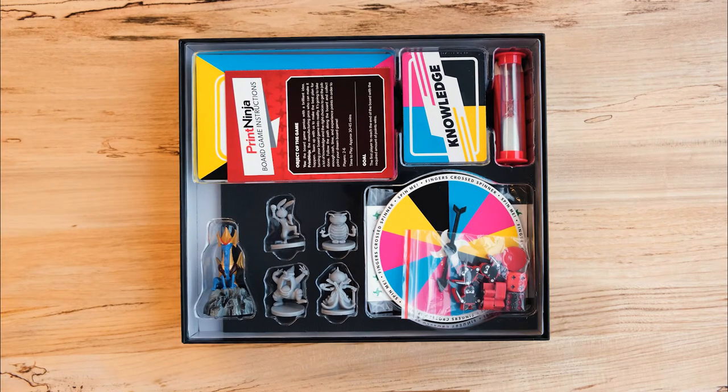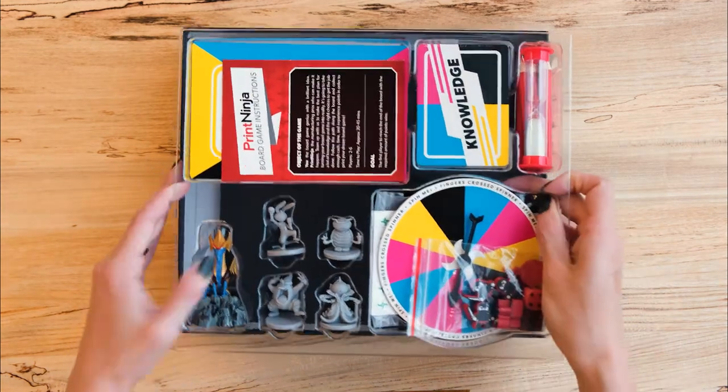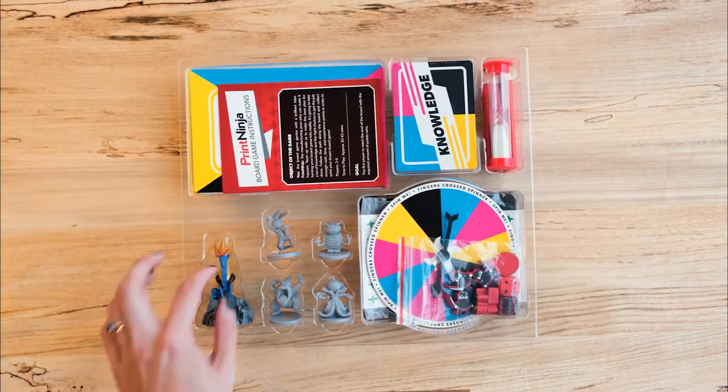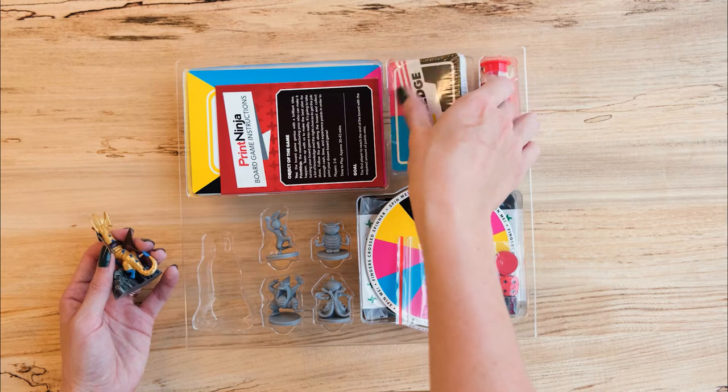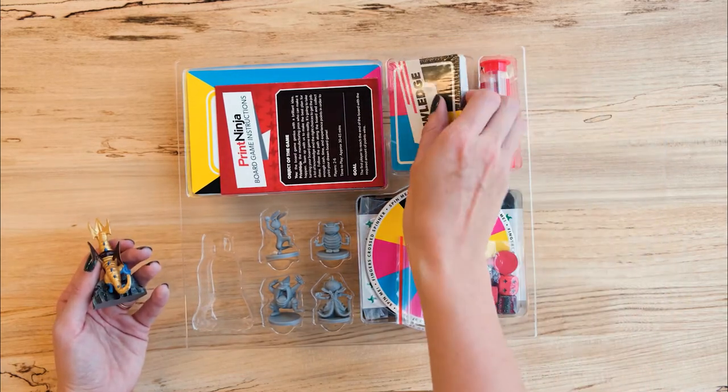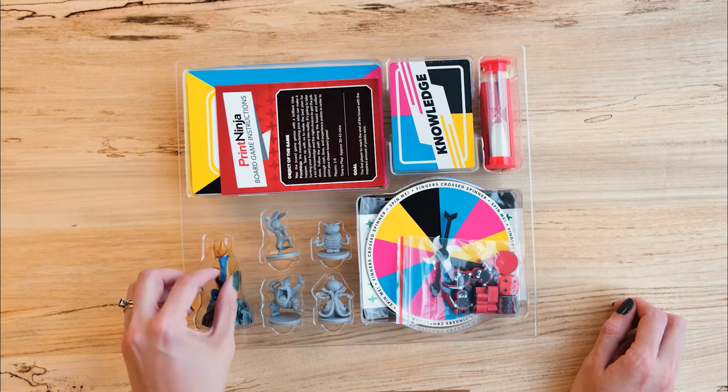Inside the box, we have a variety of components in a vacuum-formed plastic tray. These are custom-made to be a perfect fit for your game, so they do require a higher order quantity, but they can make a great addition to larger runs or even a stretch goal for your crowdfunding campaign.